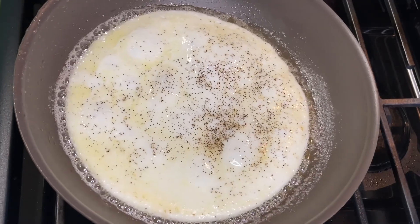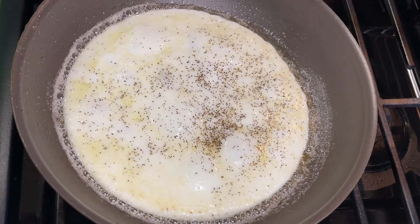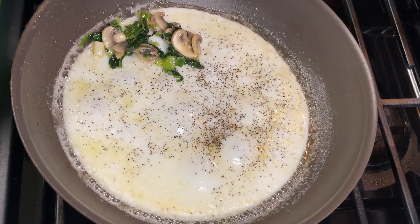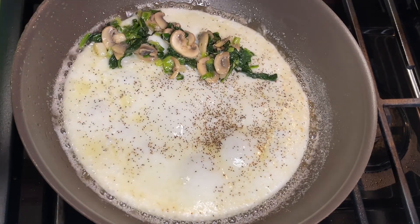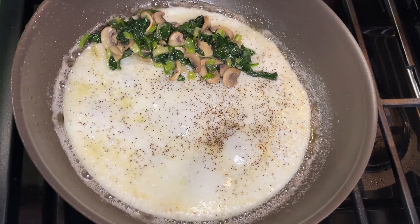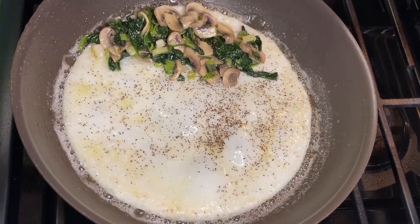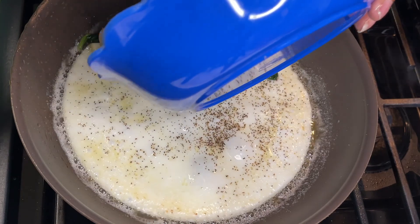We haven't really been giving measurements because we don't really measure for this — just a handful per person, depending on what you want to use. Get everything in there: your cheese — if you use sliced cheese, this is where you put it, or shredded, or whatever kind you prefer. Put your seasonings in there or whatever else you want. You can put as much or as little in there as you want.